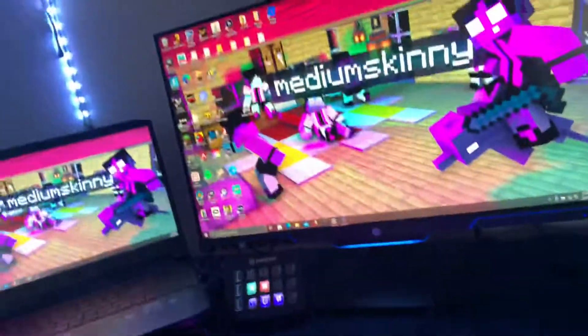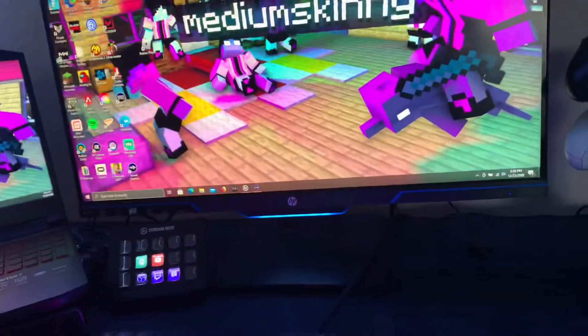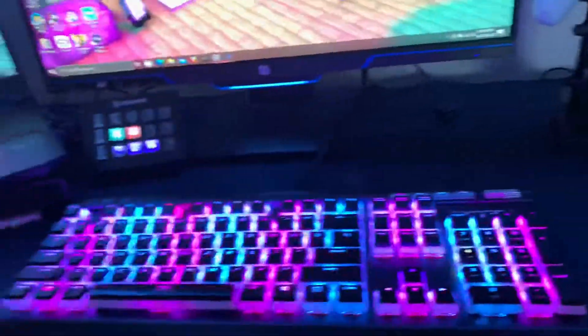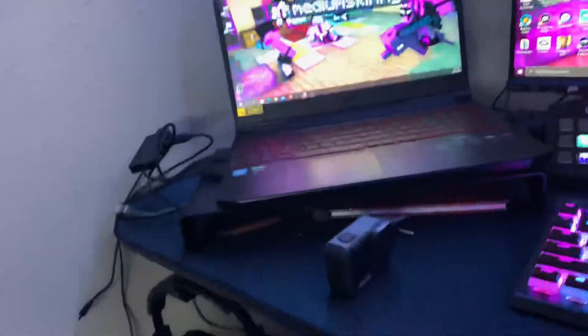Anyways, that's my setup. If you guys enjoyed this video, make sure you leave a like and subscribe if you're new. Comment down if you wanna know where I got everything — like this is a HyperX keyboard obviously — but let me know if you guys wanna know what the name of it is, or just anything in general. See you guys in the next one, bye.